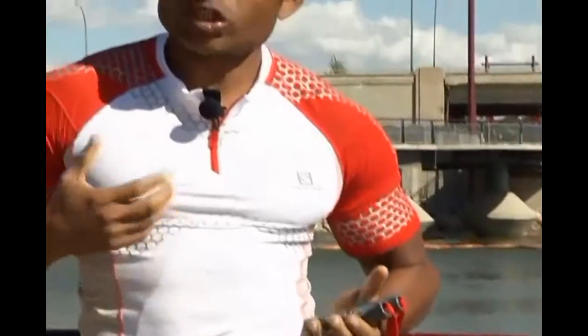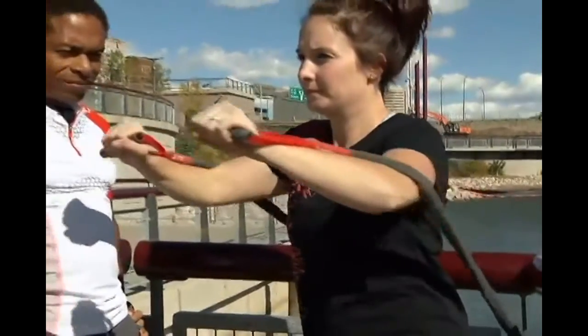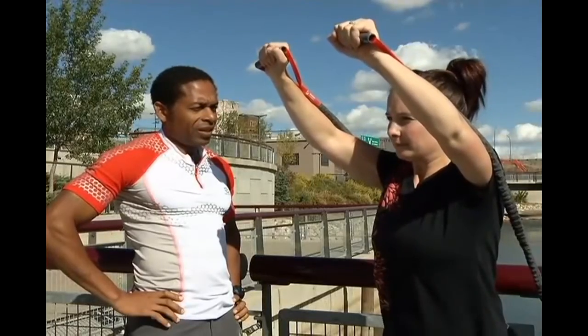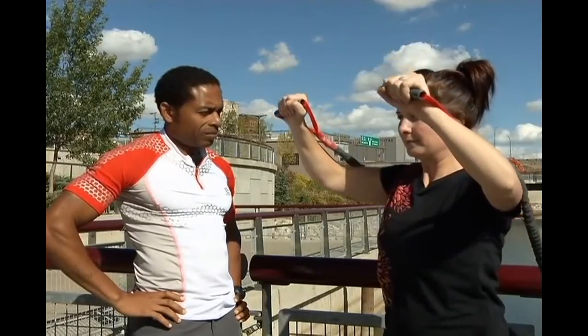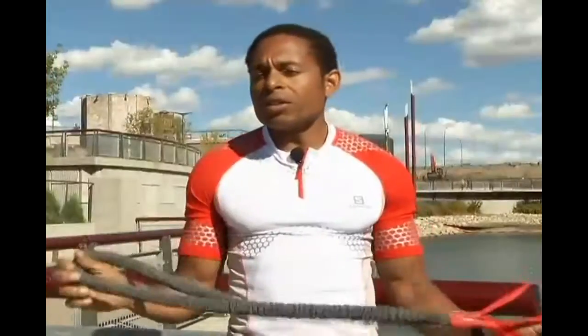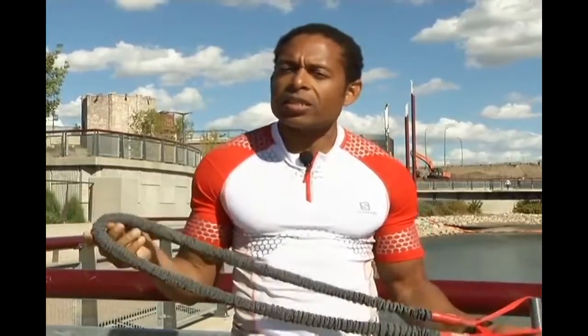Now we're going to use the resistance band to get back into those shoulders with a more shoulder-focused exercise. We're going to use the bands to do a shoulder press. Feel free to use whatever band you're accustomed to — we're using a medium here, but you can use a heavy or light band depending on your fitness level. Count five seconds as you release it down. When using your resistance band outdoors or anywhere, make sure it's attached to a station that's not going to move on you in the middle of your exercise.